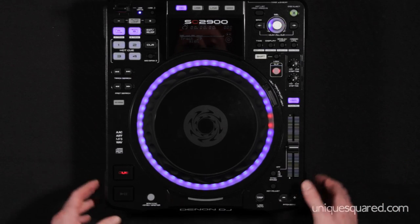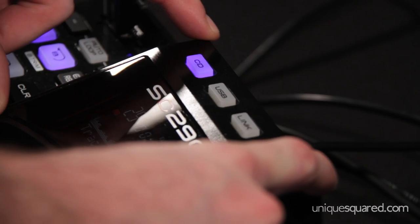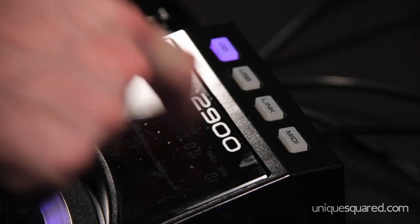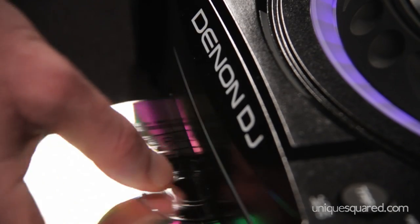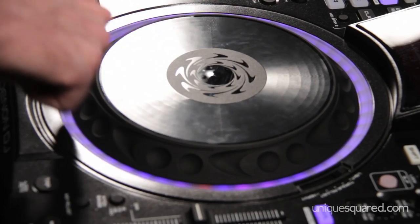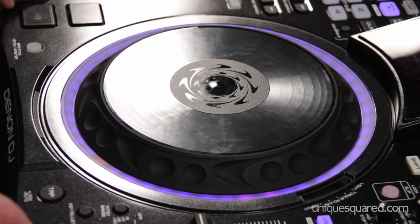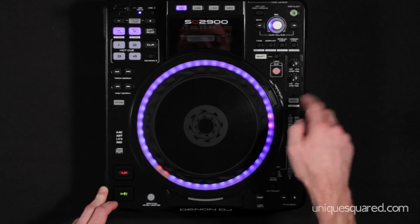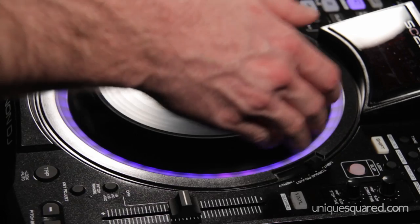The first thing you'll notice on the SE2900 is this heads-up display right up here, which houses your selections for CD, USB, and MIDI controls. When CD is engaged it acts like a typical CDJ — hit play, your track starts, and you have a nice LED light going around to show you where you are on the track. We've also got vinyl mode for scratching, and when vinyl mode is off it acts as a pitch adjust.